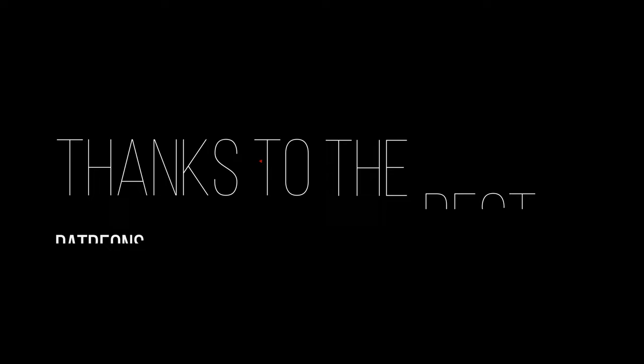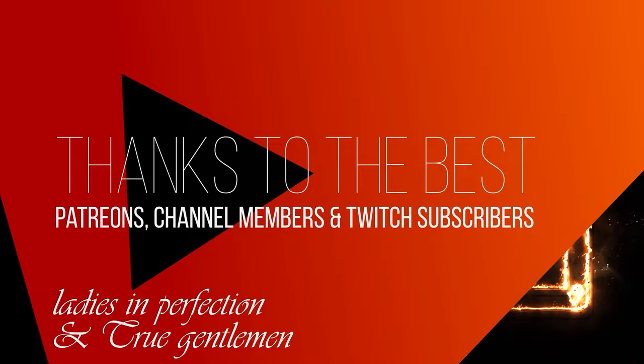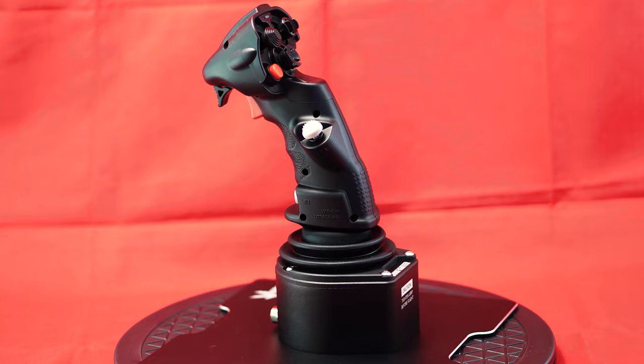First of all, a big thank you to the ladies and gentlemen who make this video possible with their support as Patreons, Channel Members or Twitch Subscribers. Thank you!